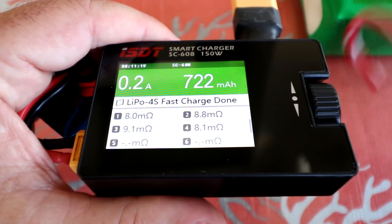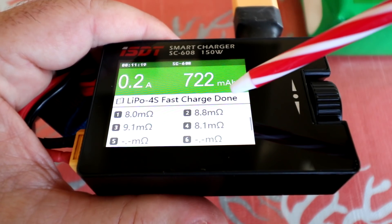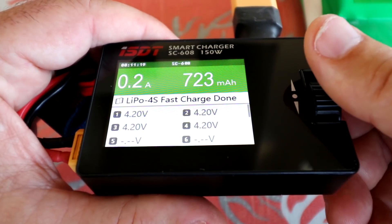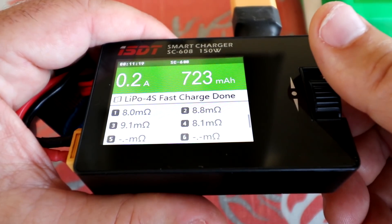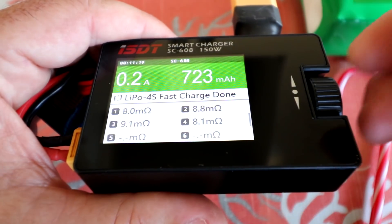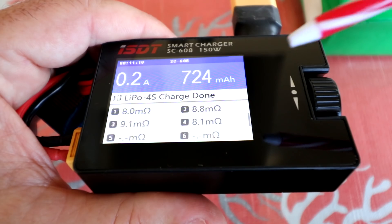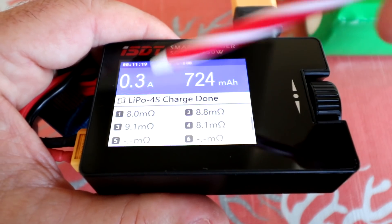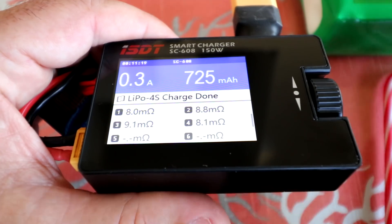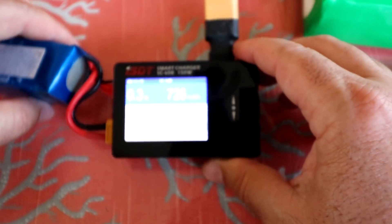There we go — it says 'fast charge done' and is now in a balance charge to finish topping it off. The amperage has gone way down as it balances the cells to 4.20 volts each, and the color is now green. Then it beeps a couple times, changes to blue, and enters maintenance mode — you can still see a small amount of amperage going in to maintain the top voltage until you manually stop it.